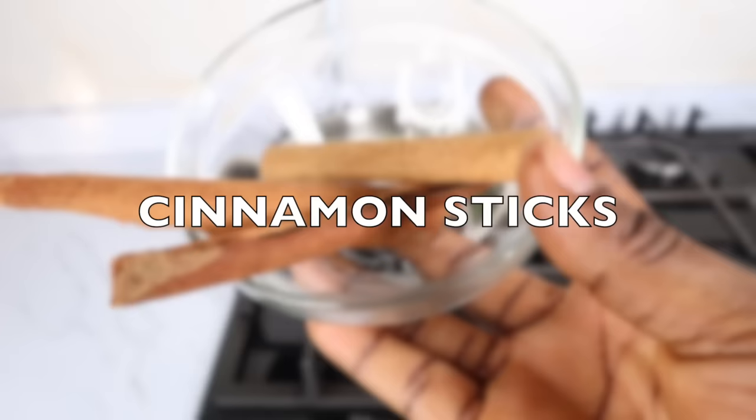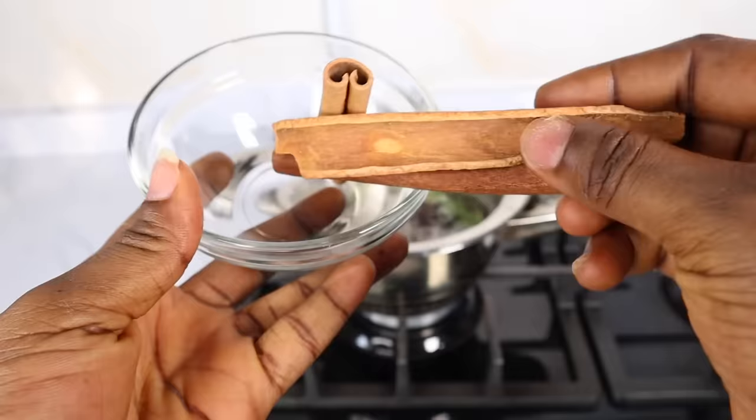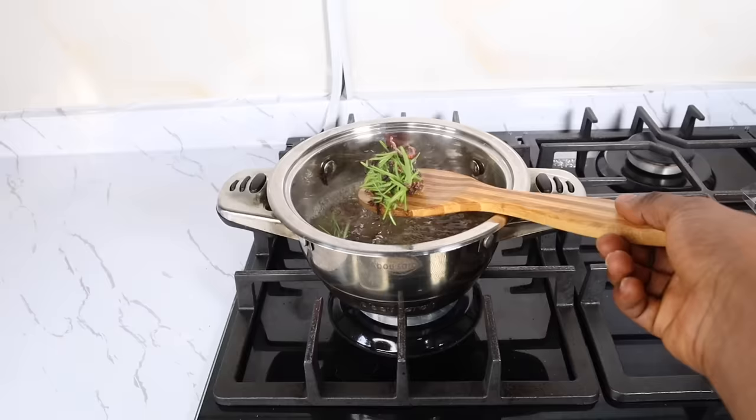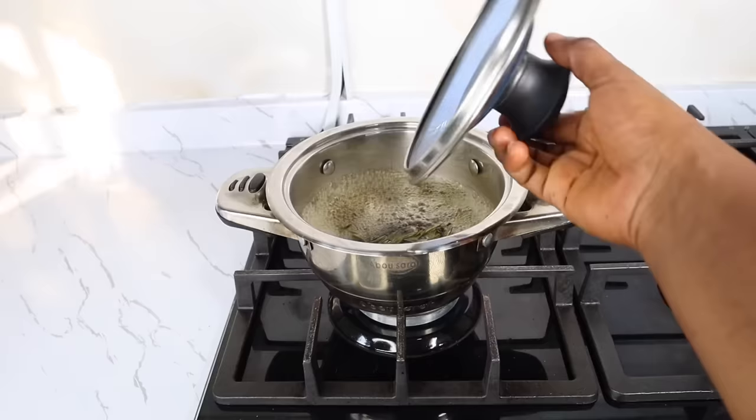For our third ingredient, I've got cinnamon sticks. Dermatologists recommend using cinnamon in hair. It contains cinnamaldehyde that dilates blood vessels and boosts blood flow to the scalp, giving you lustrous hair. It also contains anti-fungal properties that help protect the scalp and hair from free radical damage, inflammation, and dandruff. I made use of two sticks of cinnamon, then covered the pot and allowed it to boil for 15 minutes.